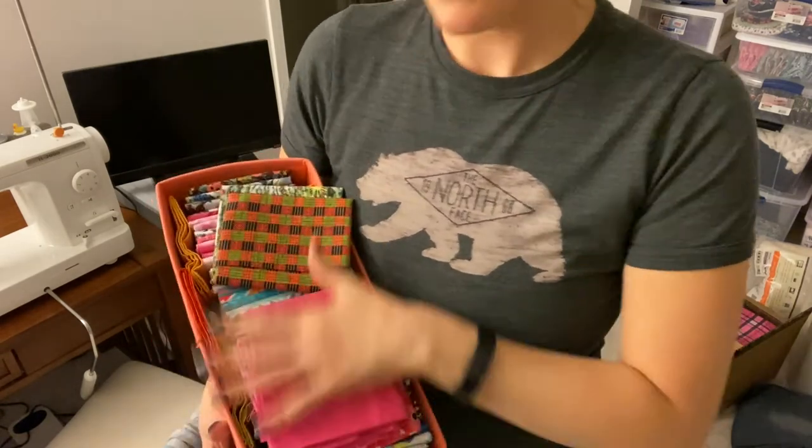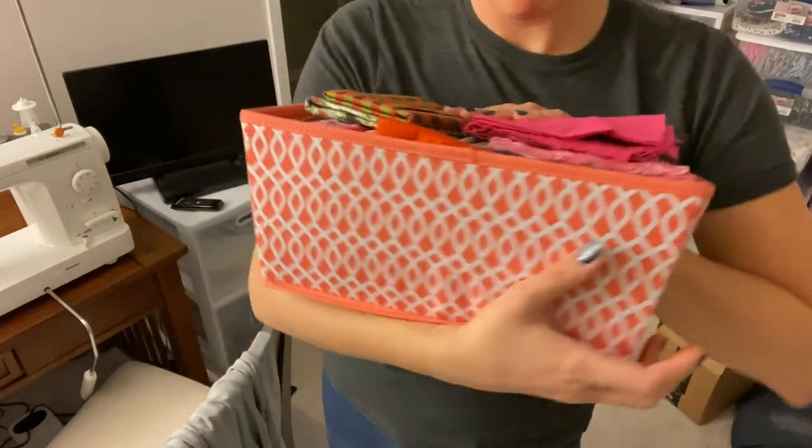That's my scrap fabric storage. I hope you found this helpful! Let me know in the comments down below, make sure to give this video a thumbs up if you enjoyed it, and subscribe to stay tuned for more videos. I'll see you next time, bye!